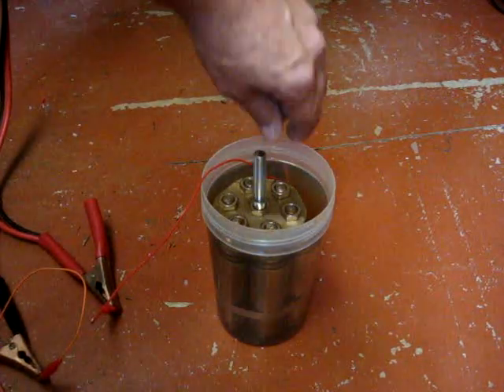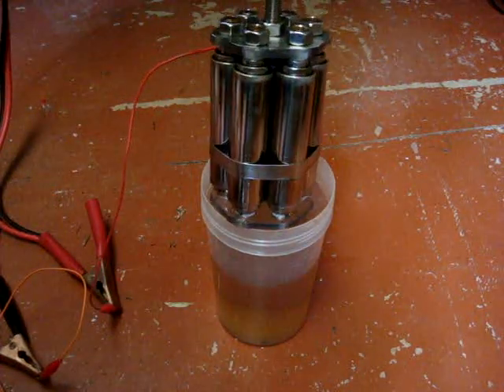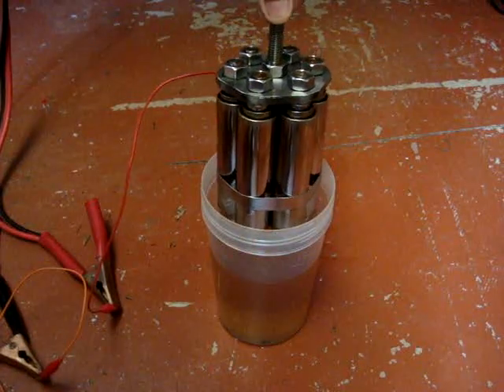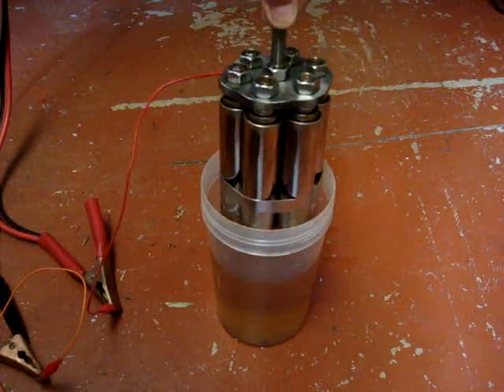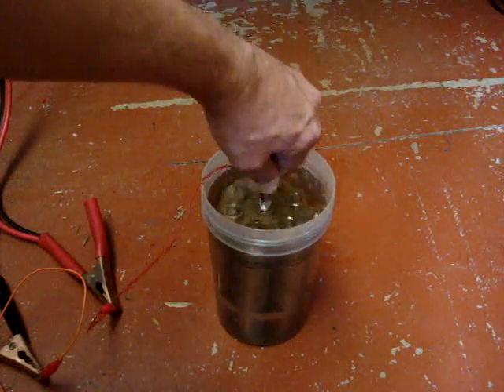This is a new cell that I've made. It's got seven concentric stainless steel 316 tubes, and they're concentric. There's three different sized tubes there, and half-inch stainless threaded rods.